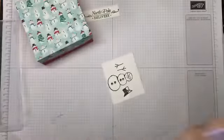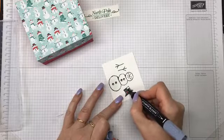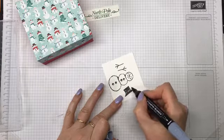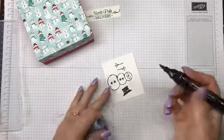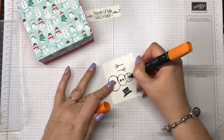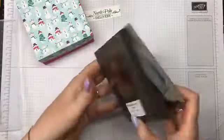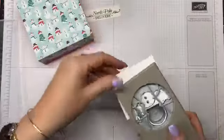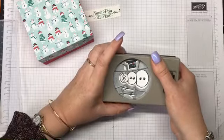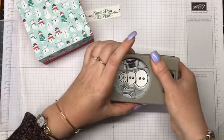Then go in with the light and blend the colour out to the rest of his hat. Of course he needs an orange carrot nose. Then we can take the Snowman Builder Punch and line that up nicely.